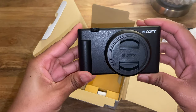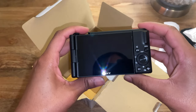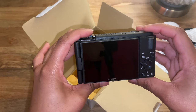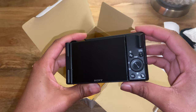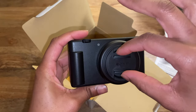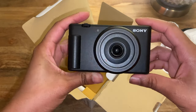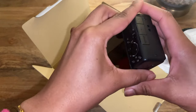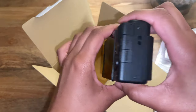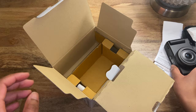This is the beautiful Sony ZV1F! Oh my goodness — you could see me in the reflection! Oh my gosh, look at it, I'm so excited. Obviously this is the lens cap, I'm gonna take that off already. Wow, oh my gosh. Okay, let me take out the battery and then I'll get back to this.